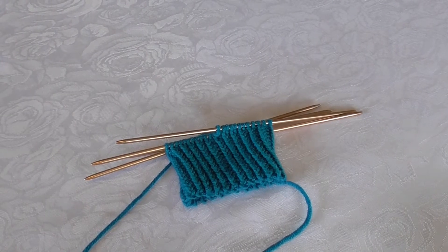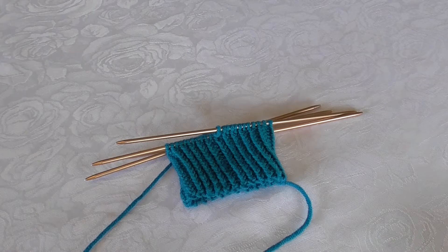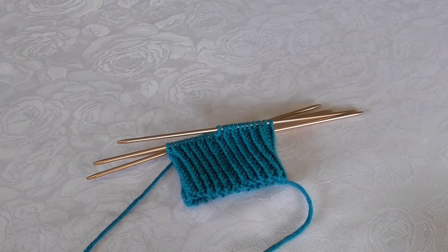I'm now going to show you how I make a ribbing that has a twisted both knit and purl stitch. So I twist knit and I twist purl.